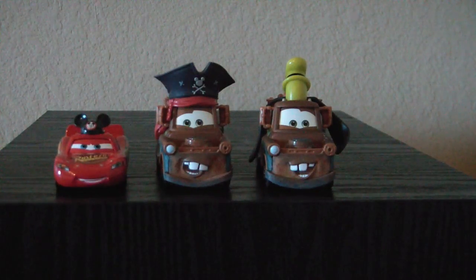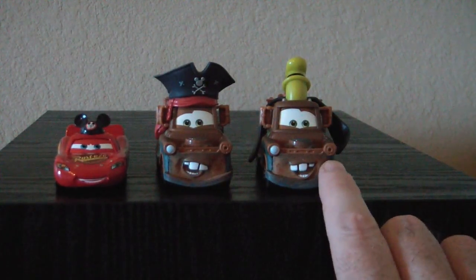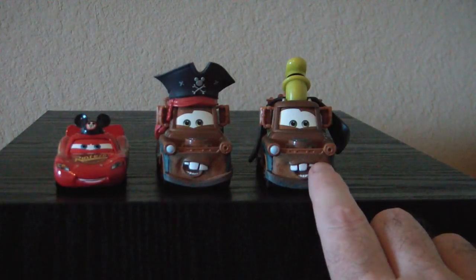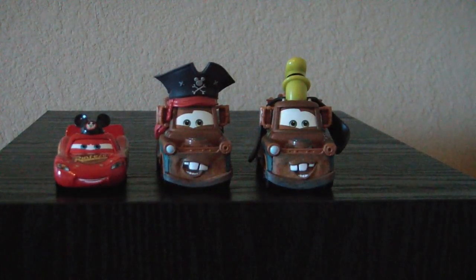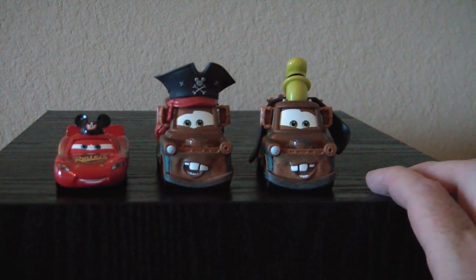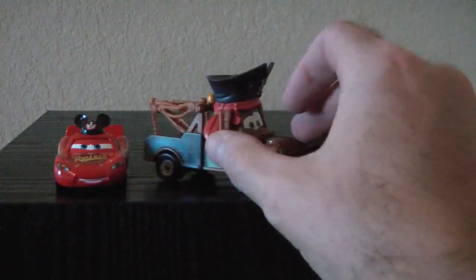Here we have the three figures out of the package. The first thing I notice: the Pirate Mater and the Goofy Mater, they're almost mirror images. He's got the smile starting on one side, and this one's got the smile starting on the other side. At first I didn't notice that. It's a nice variation, even though the mold is exactly the same.